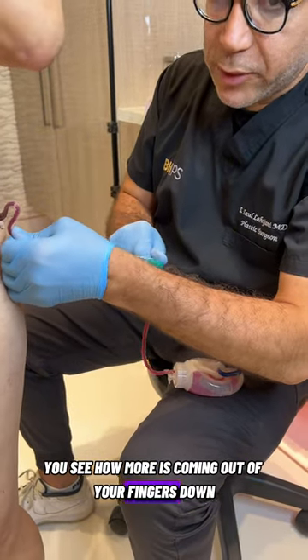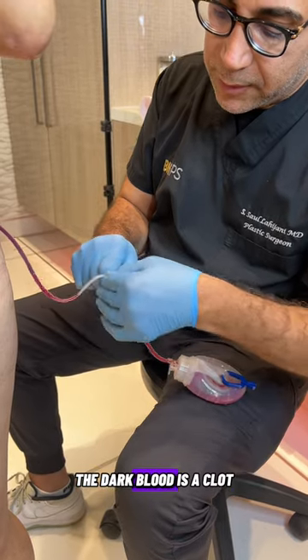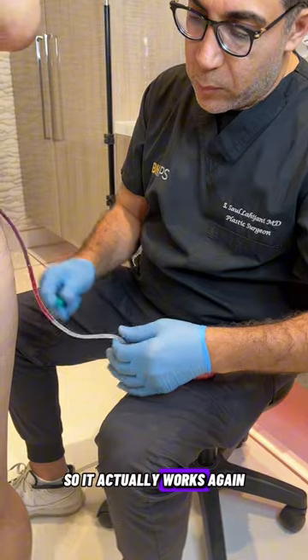Move your fingers down, milk it more. And you can see there's a clot right there. The dark blood is a clot. And you want to move all this down so it actually works.